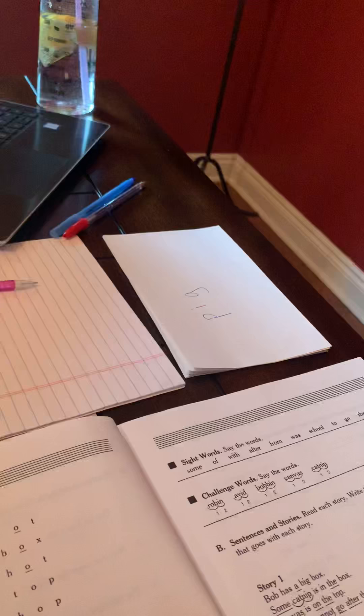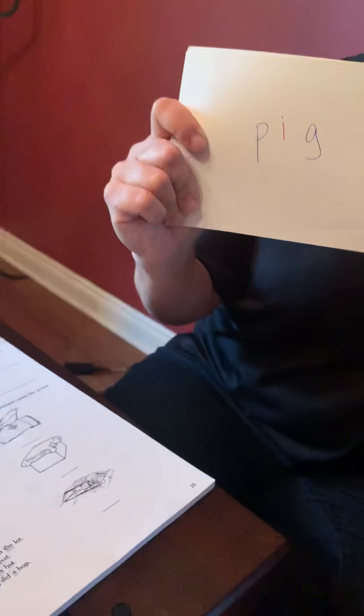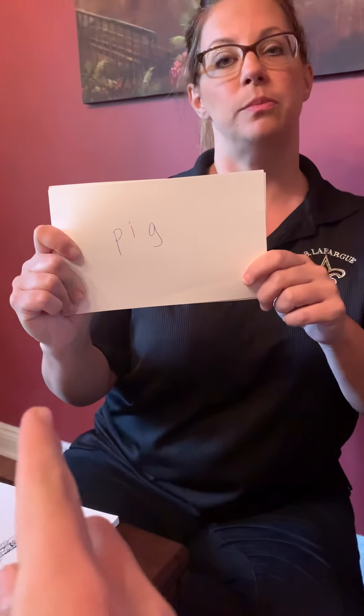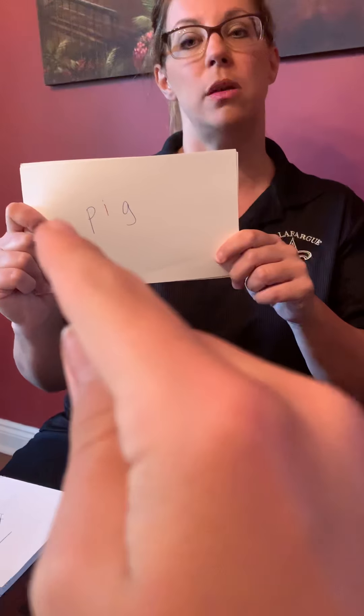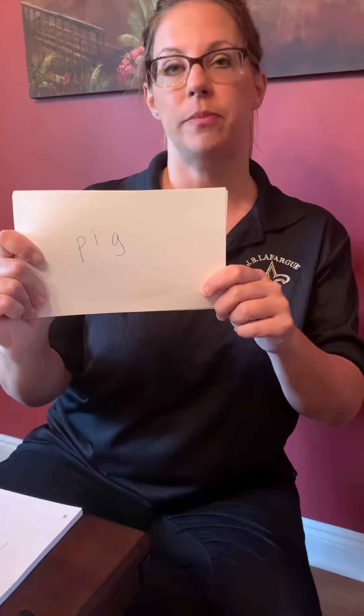Just be careful that you don't break it. Okay, we are going to get started with our multi-sensory. Nate, if you would please draw your window and write this word — P-I-G. Very good, you got it. I'm gonna take it away.